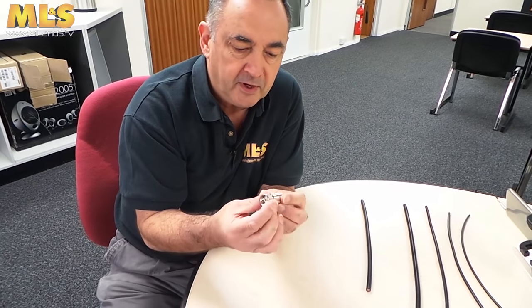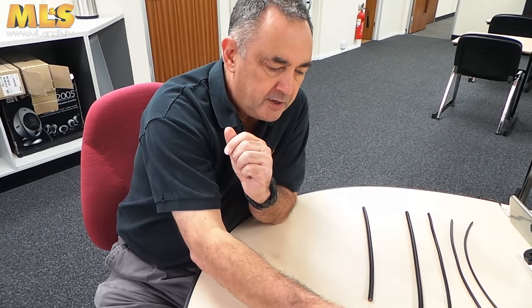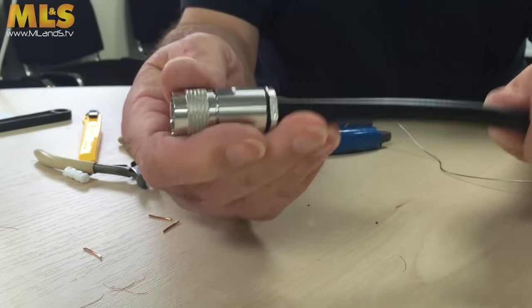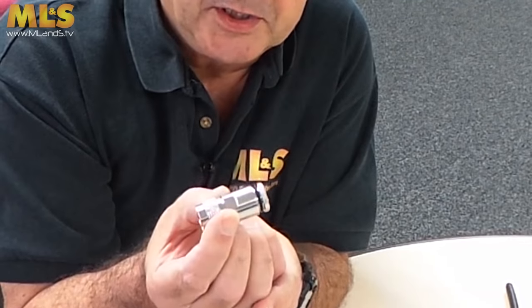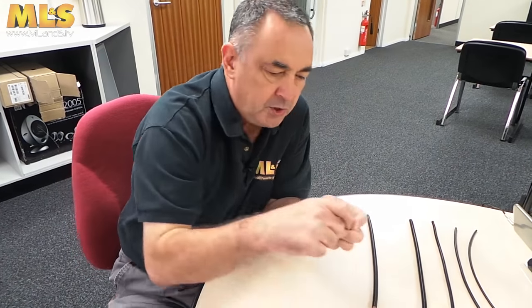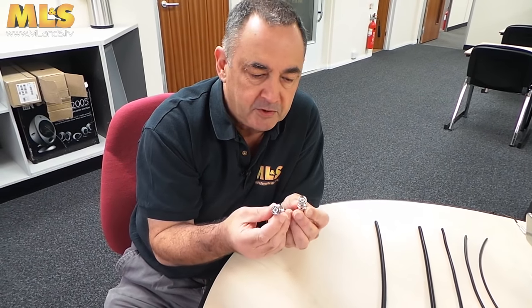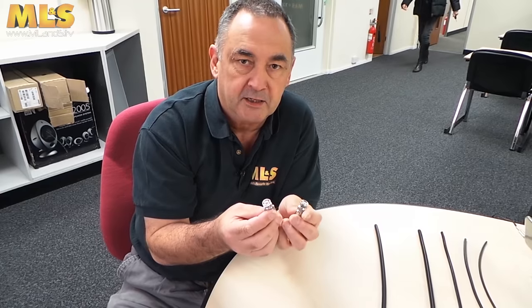I'm going to show another PL259 — this is the compression type, a little bit superior to the screw-on type. I'm also going to show you how to fit an N-type plug, also a compression type fitting. The other plugs I will show here but not show you how to fit, because they're very similar to the other plugs, are the BNCs. So let's get started.